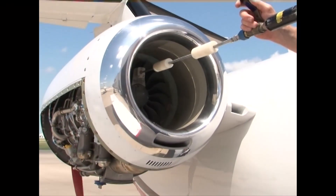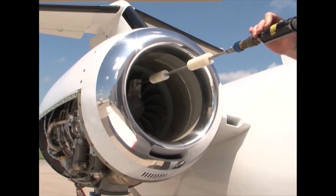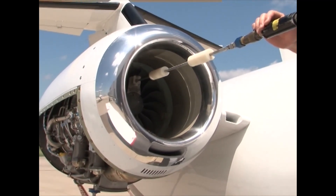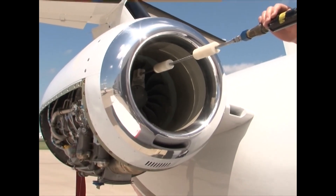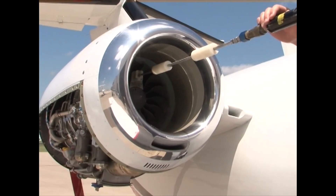Communicate with the person in the cockpit and have them engage the starter for that engine. As it starts to spool, open the valve at the wand. The person in the cockpit needs to push the starter disengage button after 20 seconds. As the engine is winding down through approximately 5% N2, shut off the flow of water at the compressor wash wand.